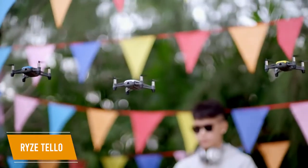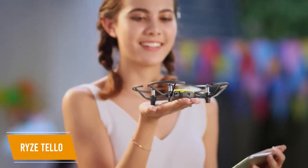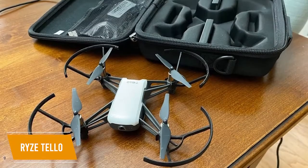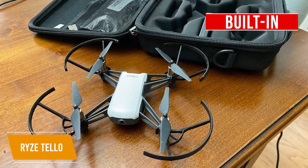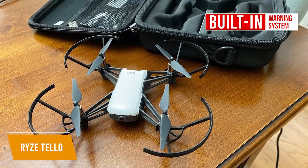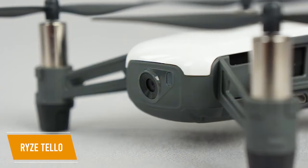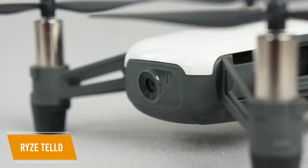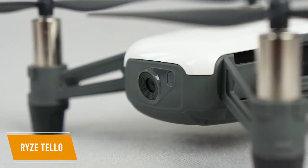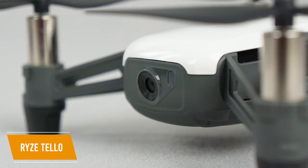What makes this drone a solid choice for beginners is the automatic takeoff and landing feature and the responsive controls, combined with its affordable price. It also comes with propeller guards to protect it. Another beginner-friendly feature is the built-in warning system which activates when the battery is low so you won't lose your drone. Because of the Tello's light plastic frame, it's best to avoid windy conditions. The downward-facing sensors also require light, so it may not work well at nighttime, and the video and picture quality may not be exceptional as it lacks dynamic range and can be choppy or pixelated.